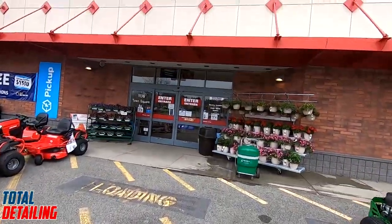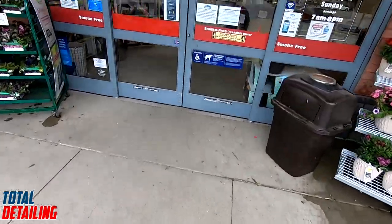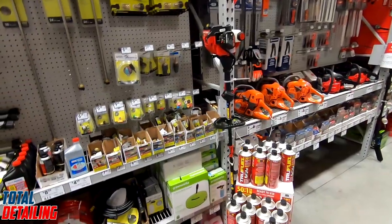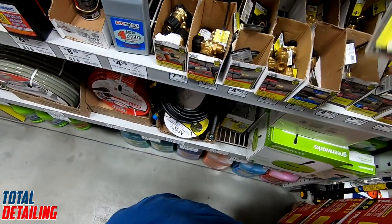I needed another 40-degree pressure washer tip — mine almost stopped working on a detail this past weekend, and the 40-degree is my most used tip. Here it is. Wow, 10 bucks. I could buy an entire pack of these online for $10.